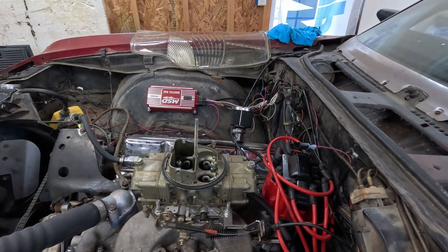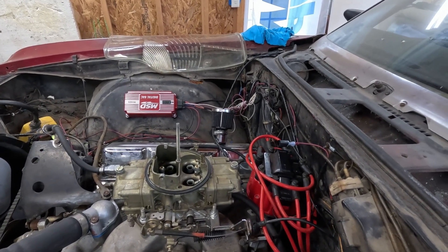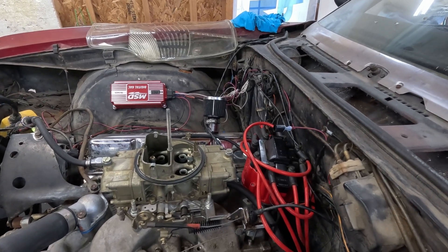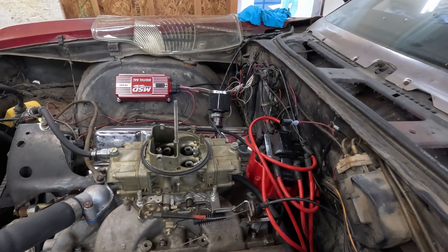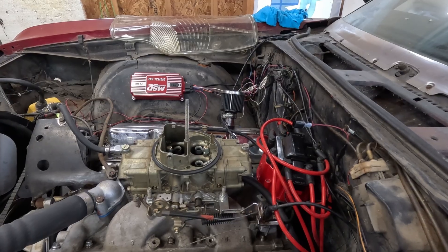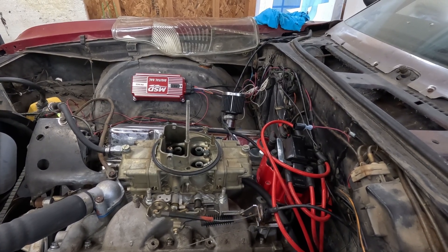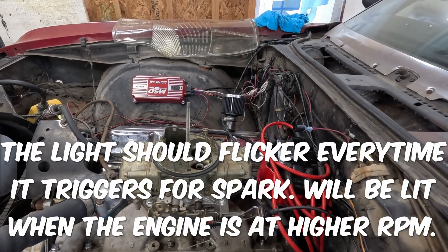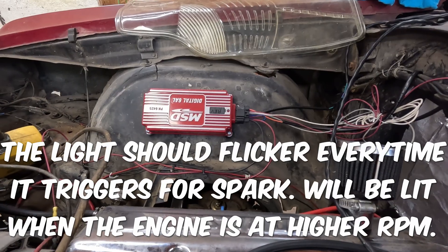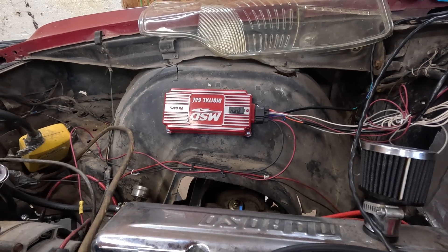So this is one of the most frustrating things about dealing with these MSD digital ignition boxes. Some of the information on these is old. The five flashes thing — that's old. That's for the old ones. The new ones, that light right there by the rev limiter is different.